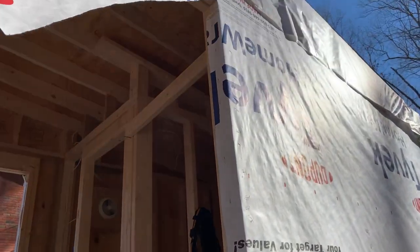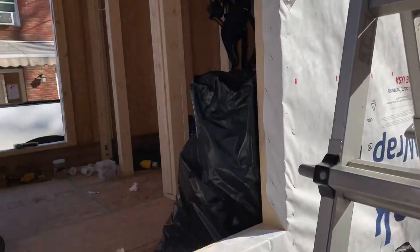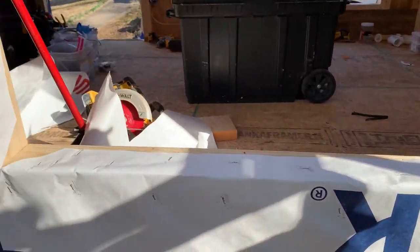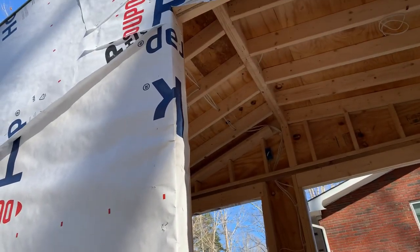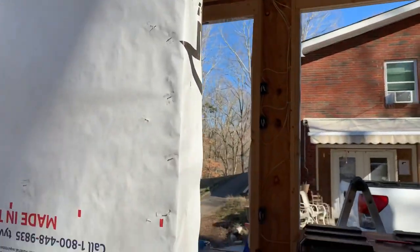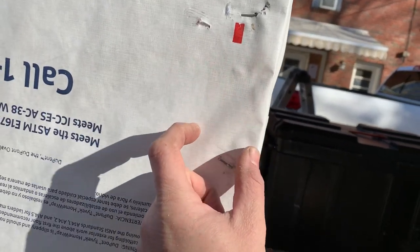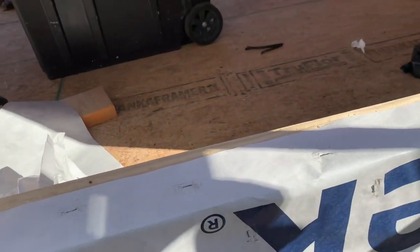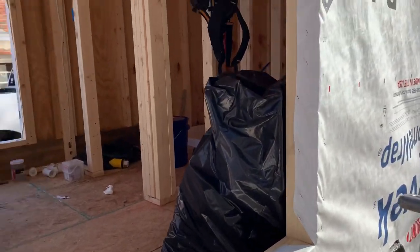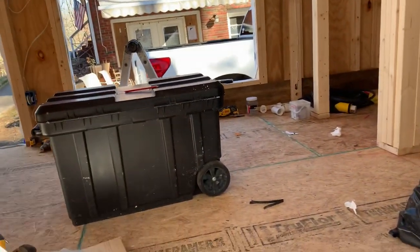We've got the sides and the bottom done. Now when we put that window in, the flange of the window will sit right out here. It will get siliconed and screwed in. That will be underneath your window sill area. Now I'll show you what we're going to do a little bit different on the top.